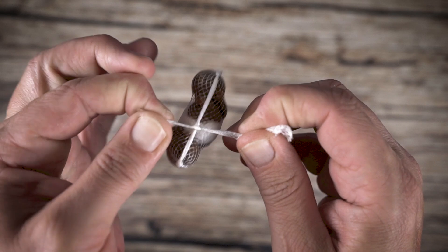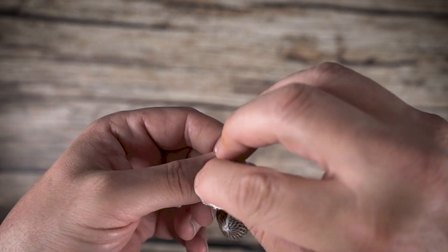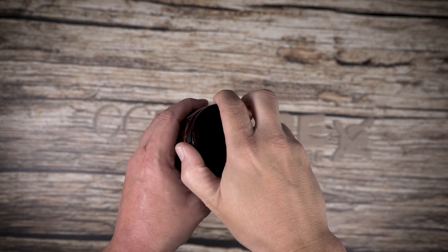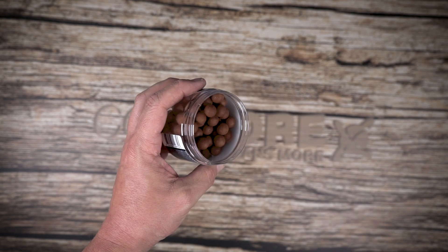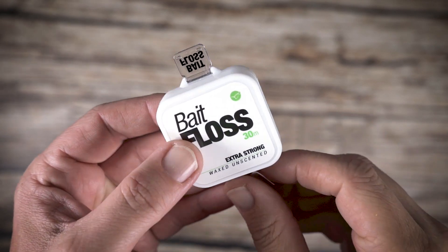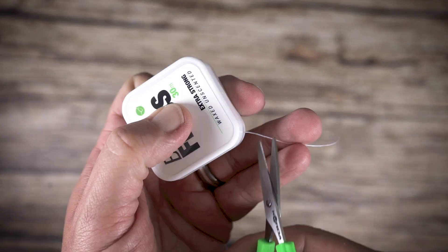Your hook is then passed through the mesh either near the knot, or if you have a loose hair, the tags can be used again to wrap the hair in position. Here we have chosen a Pacific Tuna 12mm wafter as a match the hatch option. This is attached to the hook swivel using bait floss.